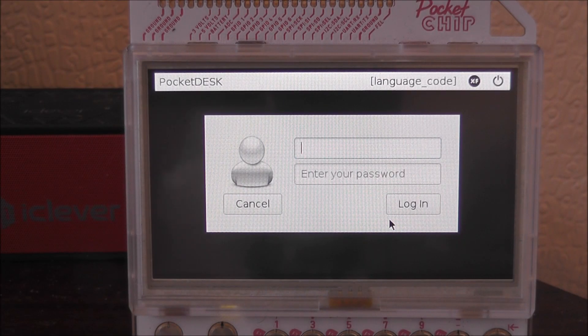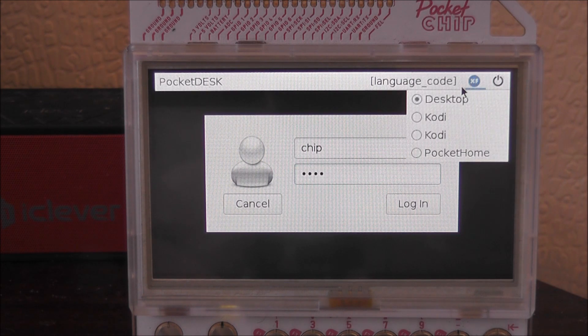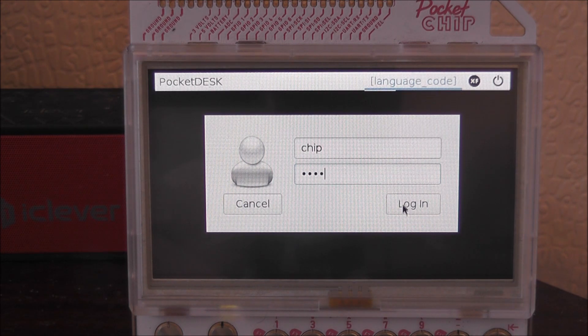Hey guys, we're back with another Pocket CHIP video, just to make up for the lack of videos recently. As you can see behind my Pocket CHIP I do have my Bluetooth speaker, and that was because I was going to try and set this up. But it seems that it will not set up with the desktop version of Pocket CHIP — I can't seem to pair it, so you may hear it bleep when it switches off. But yeah, it wouldn't pair for some reason.